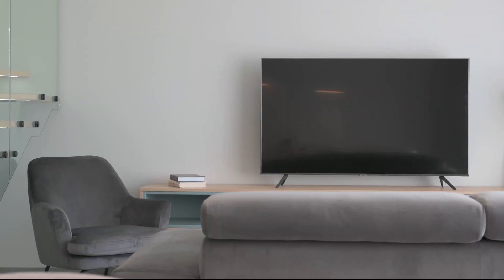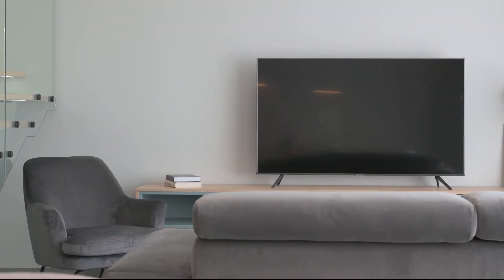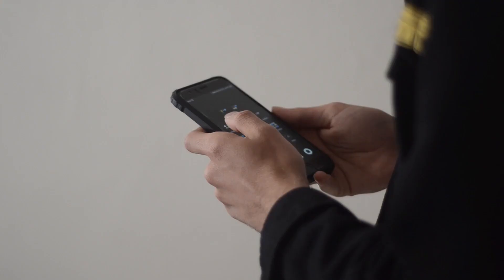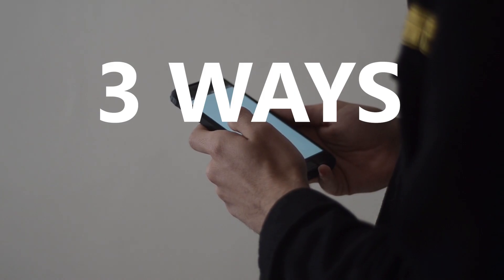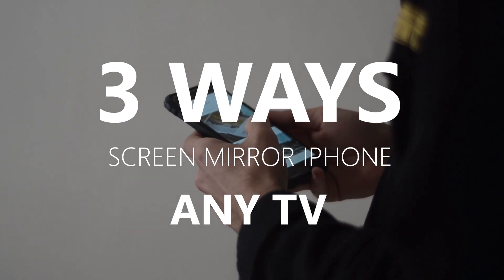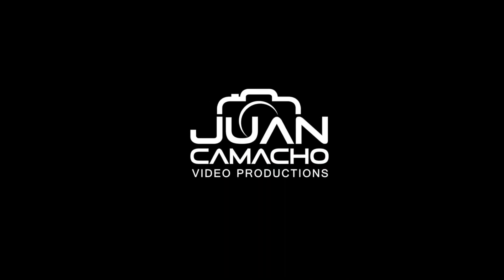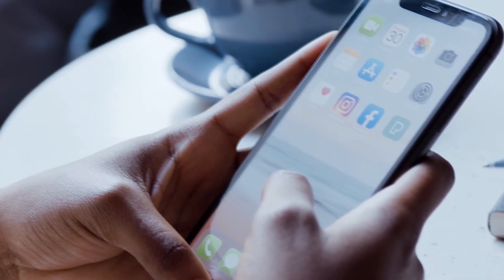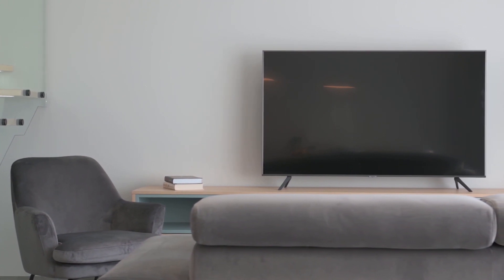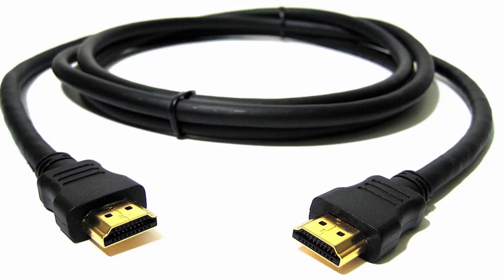Some of the newer TVs coming out have a built-in way of mirroring your iPhone to the screen, but not all TVs have that capability. So in today's tech video, I'm going to show you three different ways to screen mirror your iPhone to any TV. These three methods will work on any model and any year of TV — you just have to have an HDMI connection to plug into.